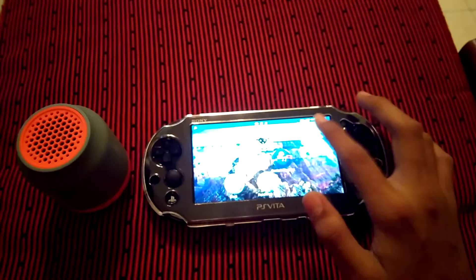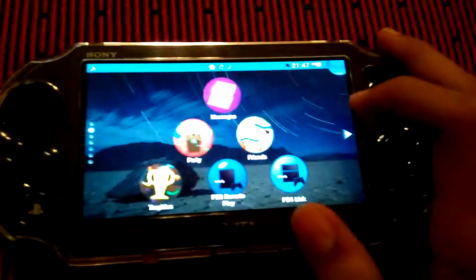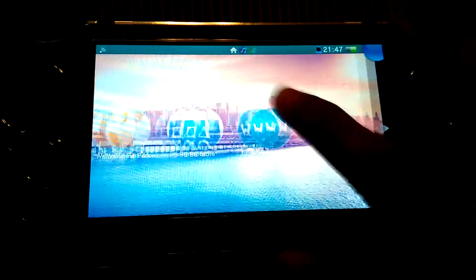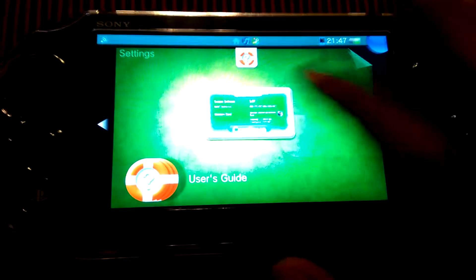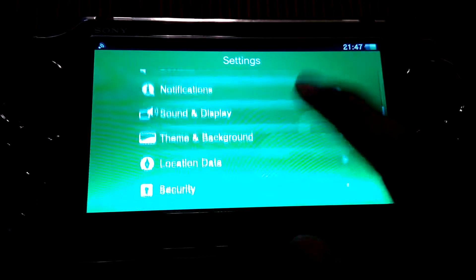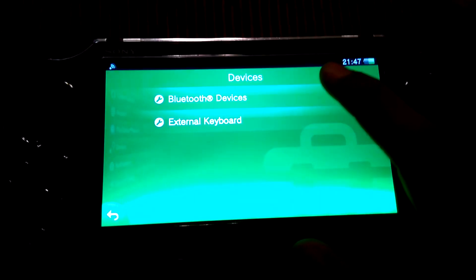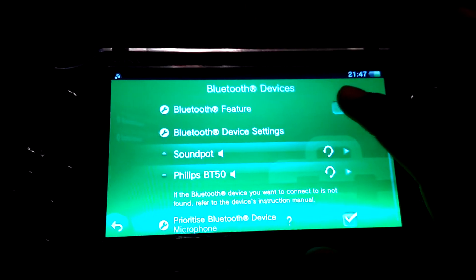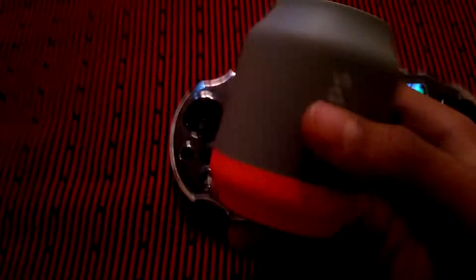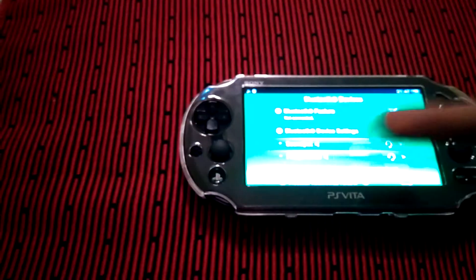Here's my PlayStation Vita. You have to go to Settings, then go to Devices, then go to Bluetooth Devices, and just click on the Bluetooth feature. Then take your device which you are connecting to this one.